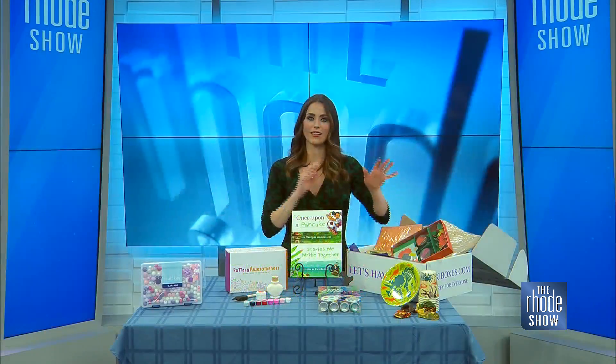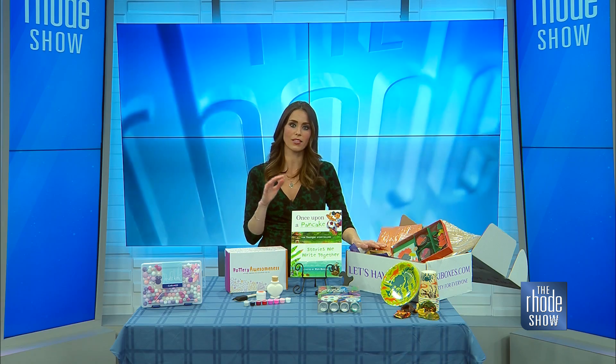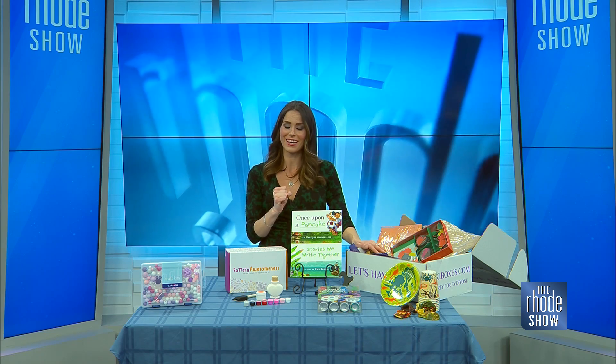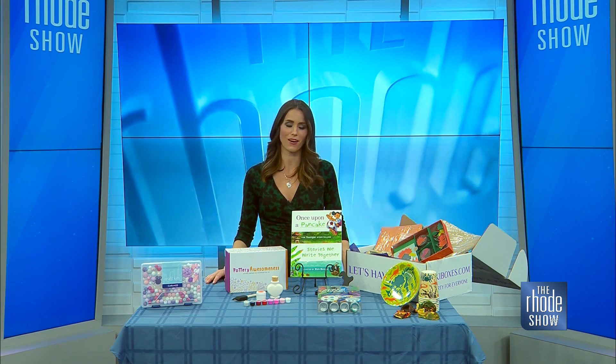They have everything you need, and it's going to be a lot of fun. These are ways that you can get creative, maybe spend a rainy day or a cold day inside, tap into that creativity, and burn some energy in a different way. We're going to put all the product information that you need up on Roadshow.com.